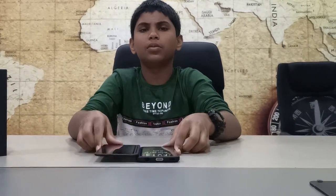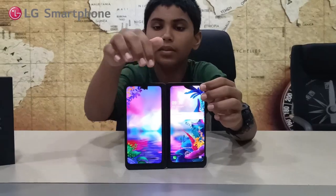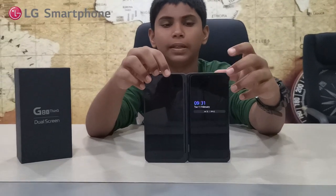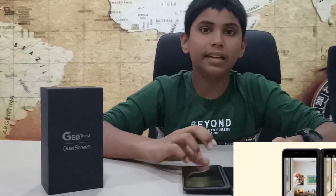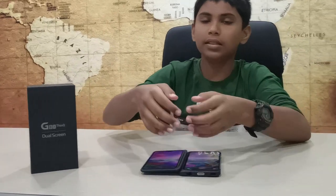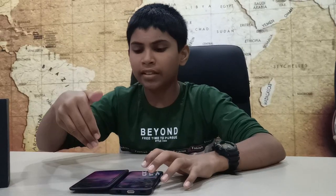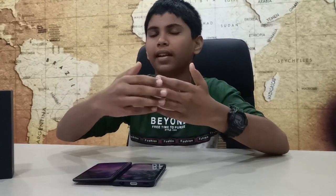Once you open it, the display comes up. This is the primary device and this is the secondary device. For example, when using the camera app, you can see the camera viewfinder on the primary screen and view the secondary screen — such as a map — on the secondary unit.